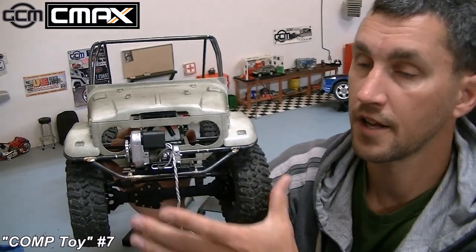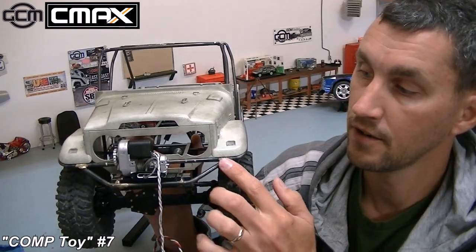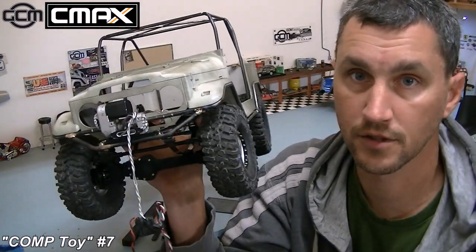Should I ever decide to change the truck to class one, this is also as wide as the windshield post here at the bumper. So with a tire change I'm still class one legal.